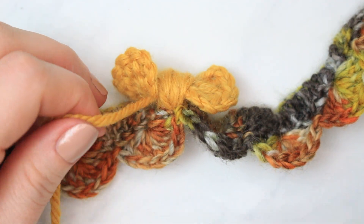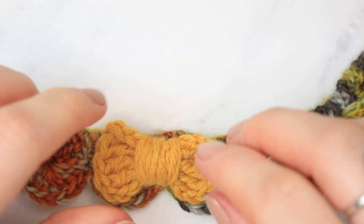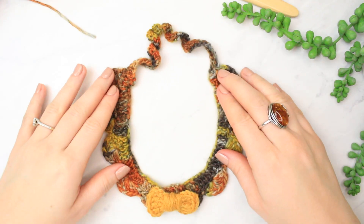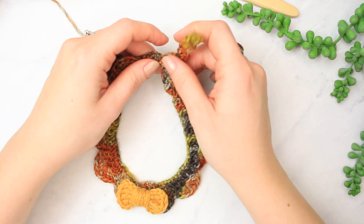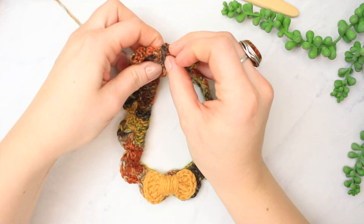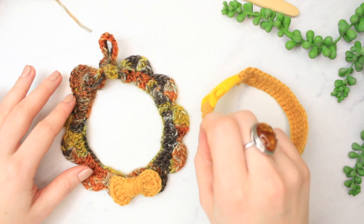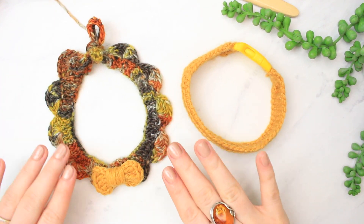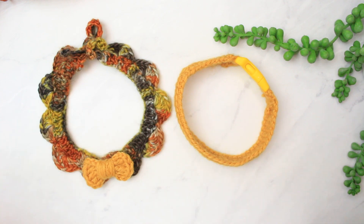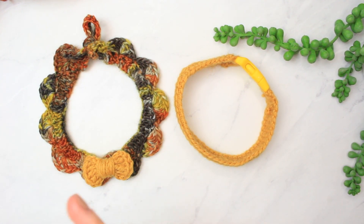Once you've done that, go ahead and cut the yarn — we are done! We are done with our little collar! It's going to look so cute, like a little grown-up senior cat. And right here you can just make a little bow with the chain tie — just like this, a very tiny little bow. You can make it longer if you want. Now we have two completed — I cannot wait to try them on my cats. They're probably going to remove them because they always remove their collars. I thought of making crochet ones because then I can make as many as I want.